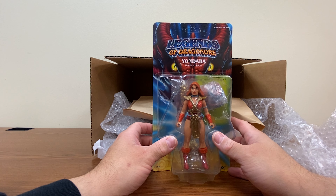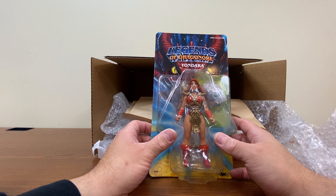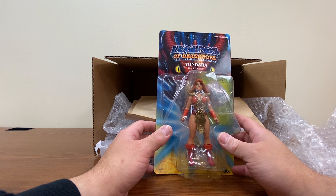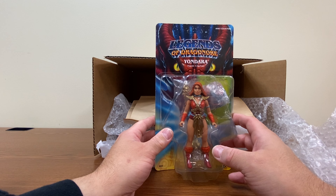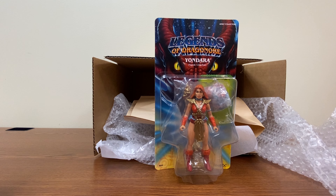And last but not least we have Yondara, Heroic Chieftain — so apparently she's in charge of the tribe. Originally the designs I remember seeing for this line, she looked like she was meant to be similar to Sharella from the Powers of Greyskull line — you know, the archer character you saw in some of the artwork back in the day.